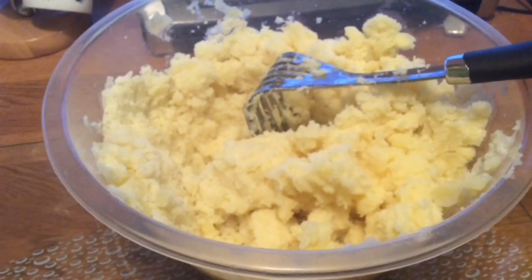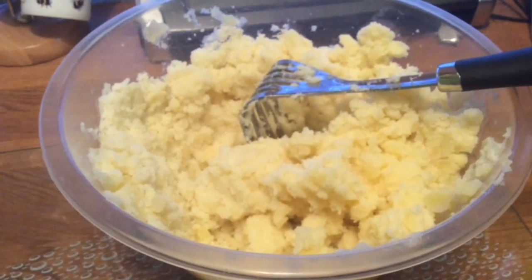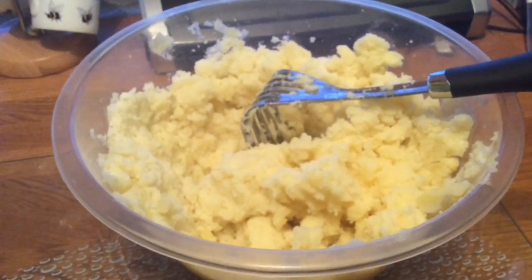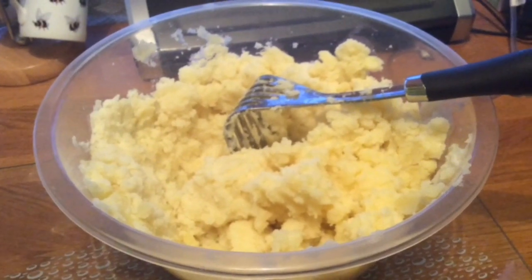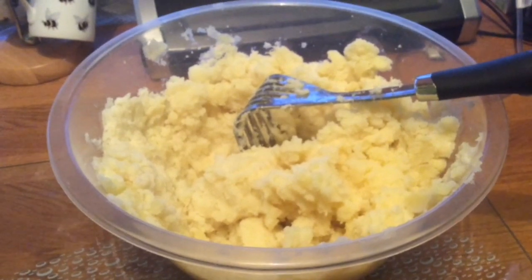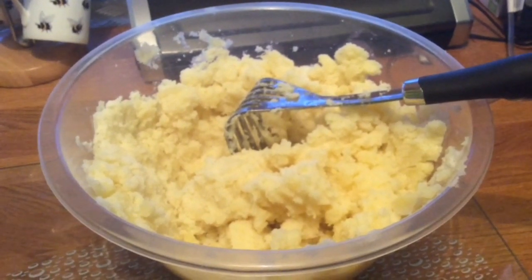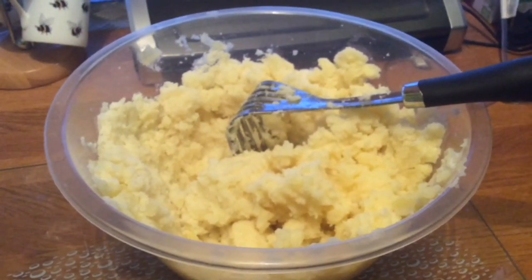Hi everyone, I hope you're doing well with all this coronavirus going around — keep safe everyone. What I'm going to do is dehydrate some mashed potato. I've got my mum, she's 87 years of age, very frail, and sometimes all she'll eat off the plate is the mashed potato, gravy, and green beans. So I'm going to have to stockpile this just in case I can't get out.